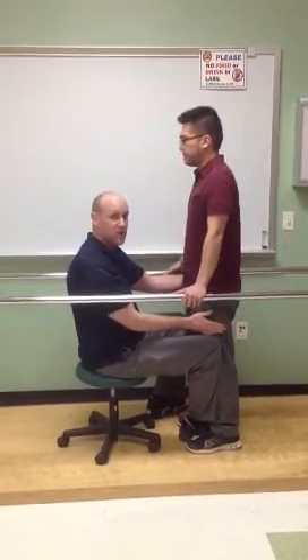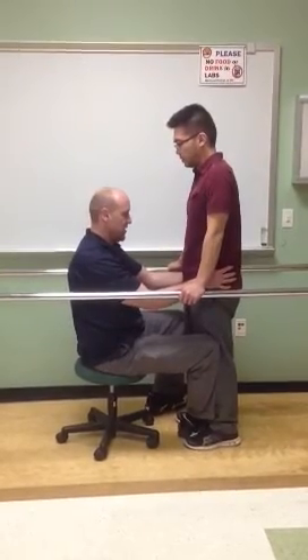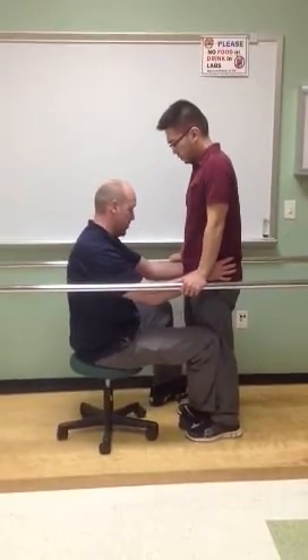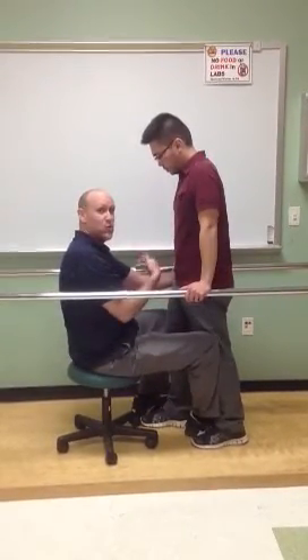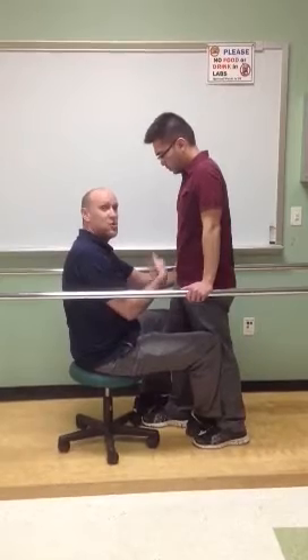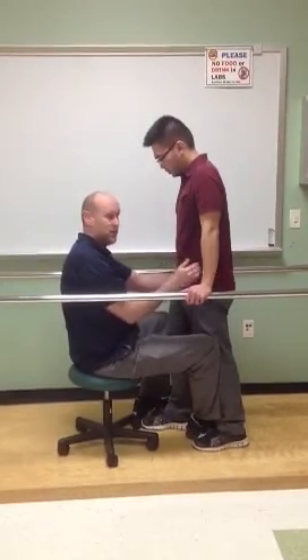At this point, I'm comfortable enough with the patient putting weight over his affected side to ask him to take a step forward with his unaffected side. So we're going to have you shift your weight to your left, and then bring your right foot forward — take a step forward. If at this point the patient needs an assist to bring the foot forward, I can use my leg, my foot, or some other assistive device to bring that foot forward.